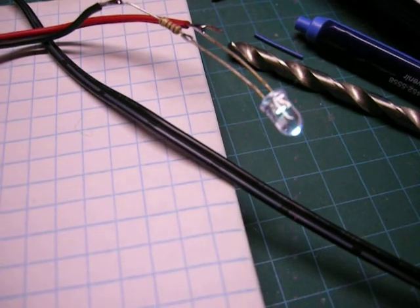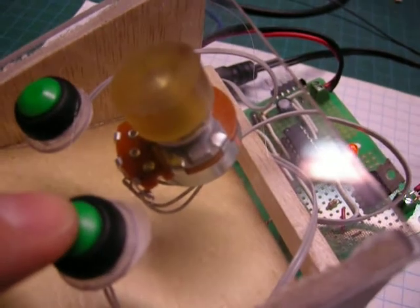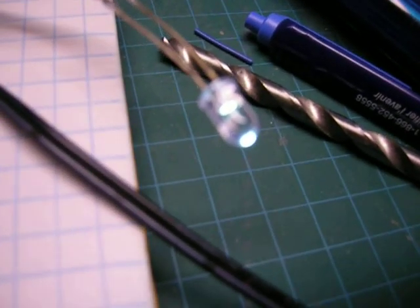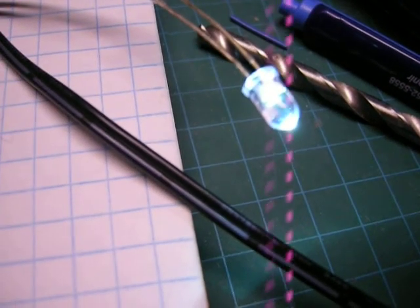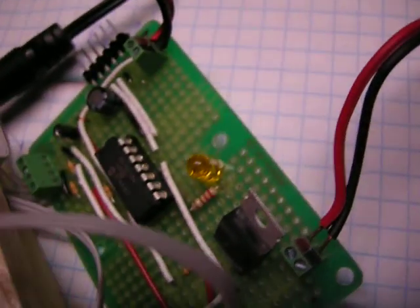Also, in the morning, if you want to get up and you just need to put your shoes on or something like that and just need to see, just press the button once. It turns on, and then you have five minutes, and you don't even have to worry about turning it off because it will turn itself off.